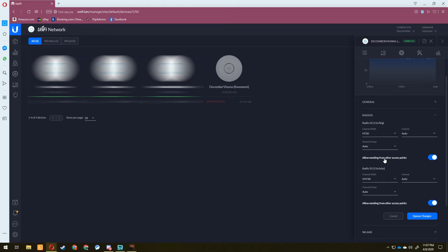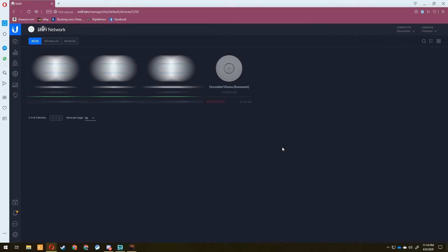Enable 'Allow meshing from other access points' on your existing upstream access point. For discovering the downstream AP, I'm going to test whether it works to just plug it in without connecting it to the wired network first. I've heard it works but never confirmed it myself. So I'll plug in the new access point to PoE power and initiate a reset on it.